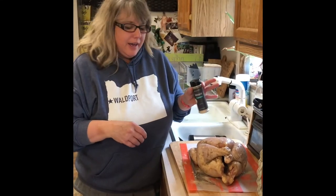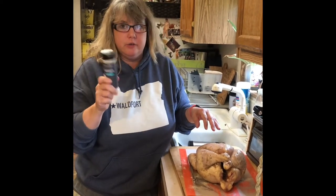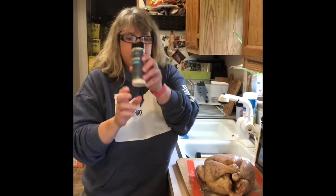Hey everybody, I'm going to demo the rotisserie seasoning for a rotisserie chicken. We're going to do it in the air fryer on the rotisserie feature. This is a brand new seasoning that just came out for spring and summer 2021.